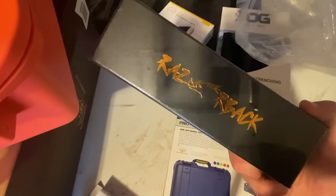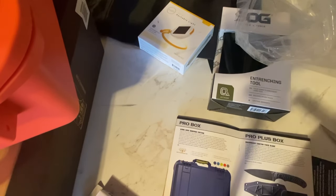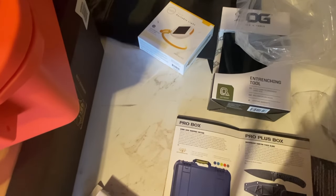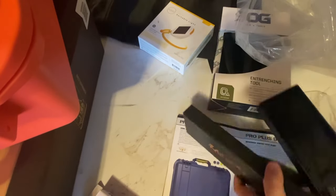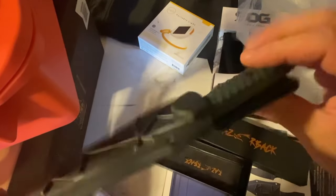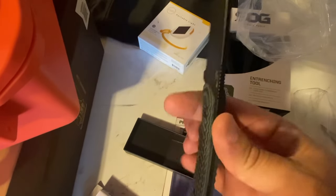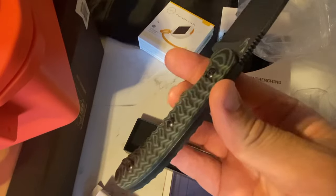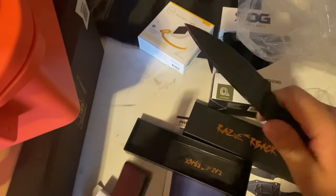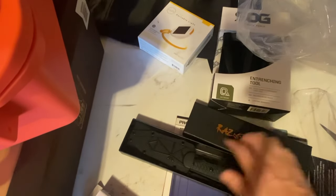Lastly, ladies and gentlemen, what I'm very excited about is this Razorback knife. Let's open it up and see what goodness awaits. Here's the sheath — it clips onto your bail, and that is really nice. Look at the texturing of the grip — that's just good to feel. If you had to use it, you're going to get a tight, secure grip on that. Heaven forbid you ever need to, but if you do, that'll definitely get the job done.